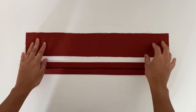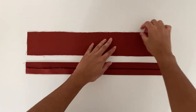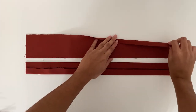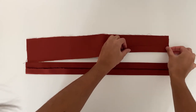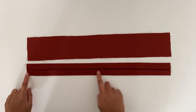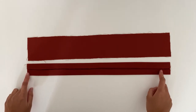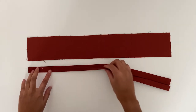Next we will create the straps. I've already pressed and folded one of the straps as an example, but what we will do is take the straps with the wrong side facing up and press the top and bottom edge in by half an inch. This should look like this once pressed. Now we are going to fold the strap in half and press again along the whole strap. This should hide the raw edges of the straps.